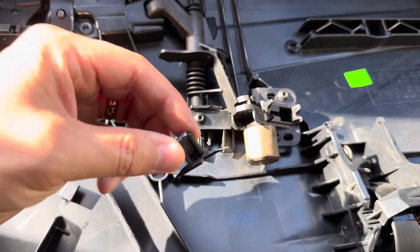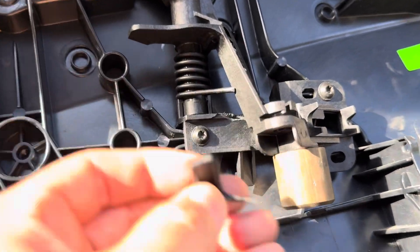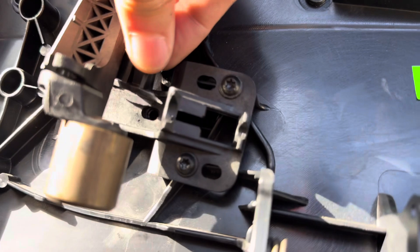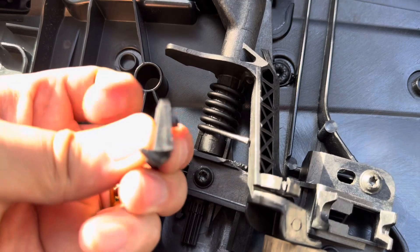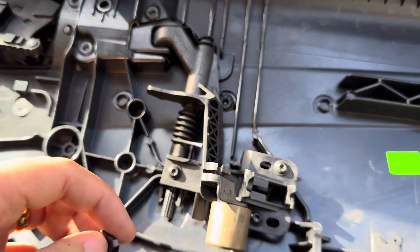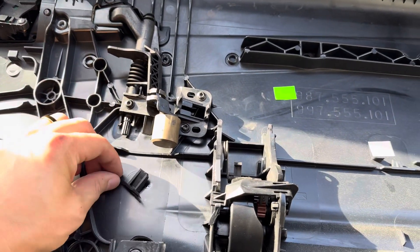Earlier in the video when I was taking off the door card, I thought I broke something — I didn't break anything. This is the broken piece. It actually fits perfectly in here — it literally fits perfectly. So that little ledge on there is what holds the spring and applies the opposite pressure. I'm pretty sure that's the issue.